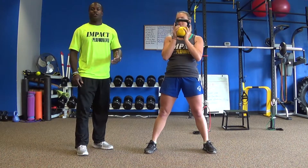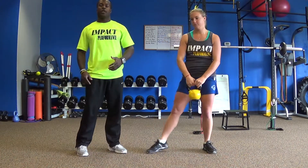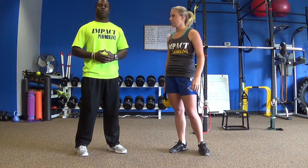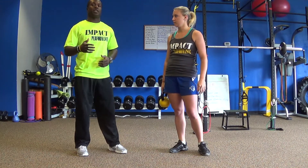Now that you've seen these two different versions of the squat, we're going to teach you a way that you can progress this to make sure you're still hitting your goals and giving your body a little something different.